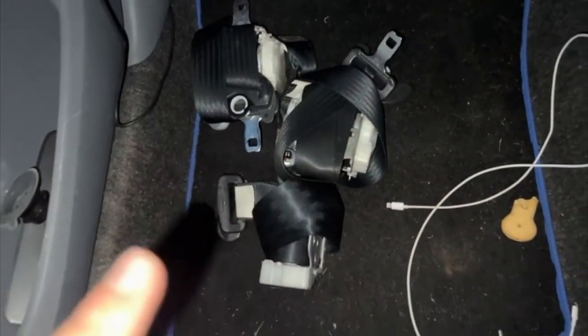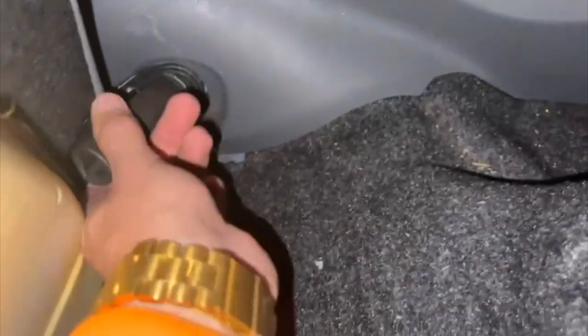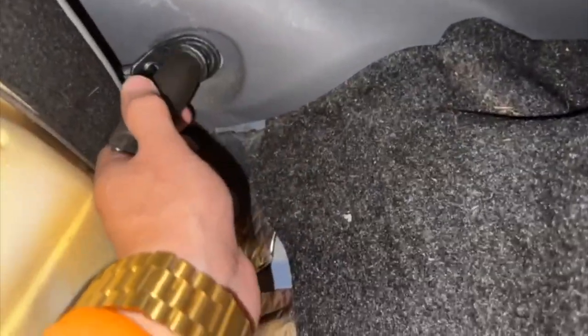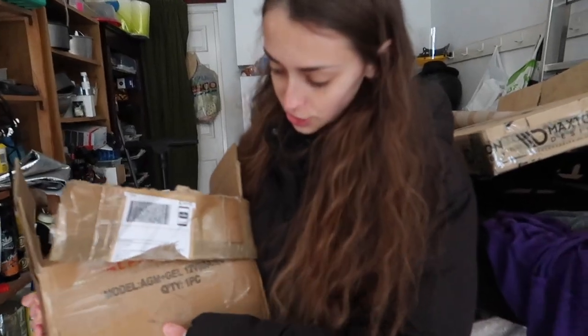Got this back one here but it seems to be properly rusted on, so I don't know how much luck we're going to have getting this off, but we'll soon see.